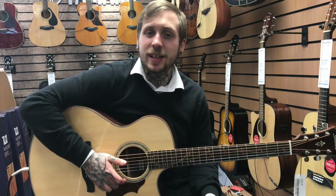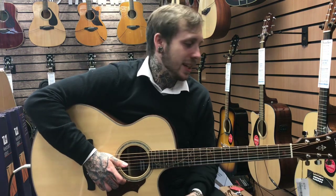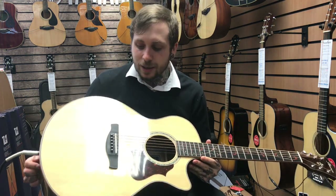Hi, my name's Andy. I'm from Riz Music and today we're looking at the Ibanez AE315NT. This is a really nice guitar — I'll walk you through some of the features so you get an idea of it.